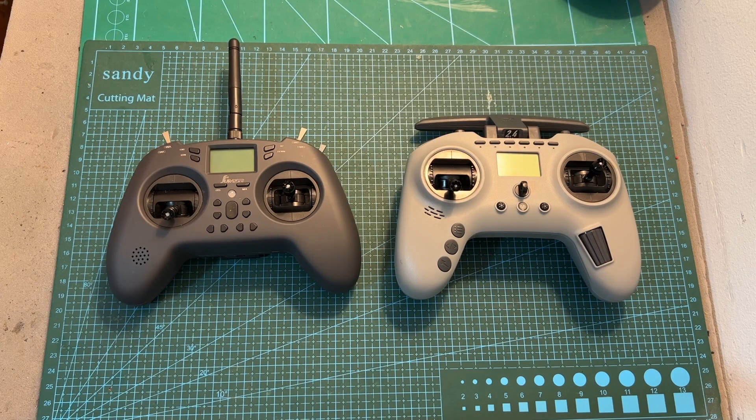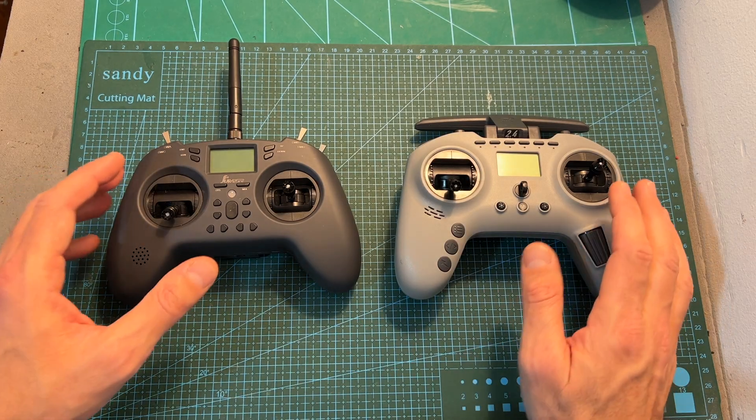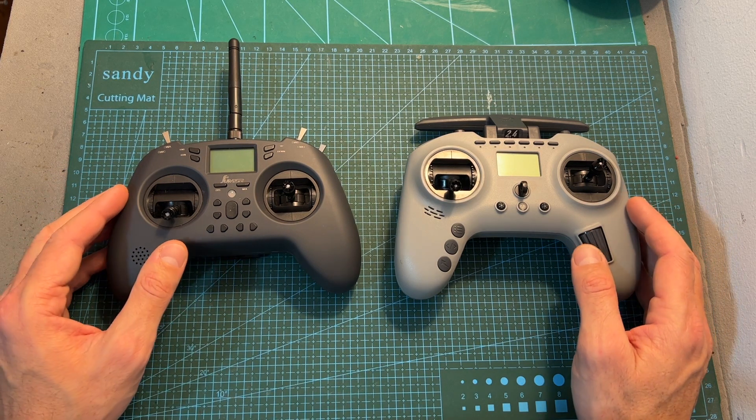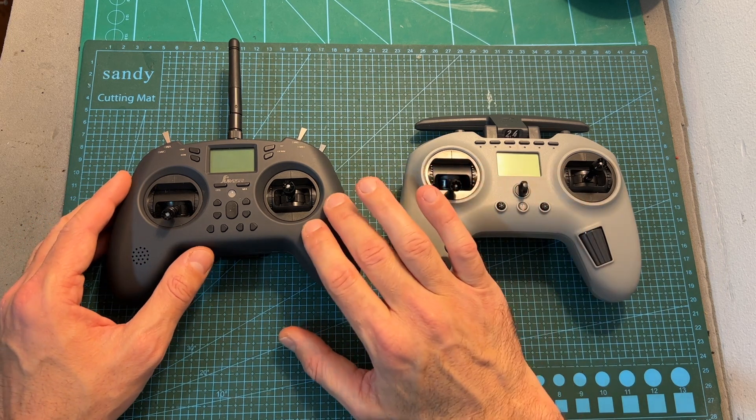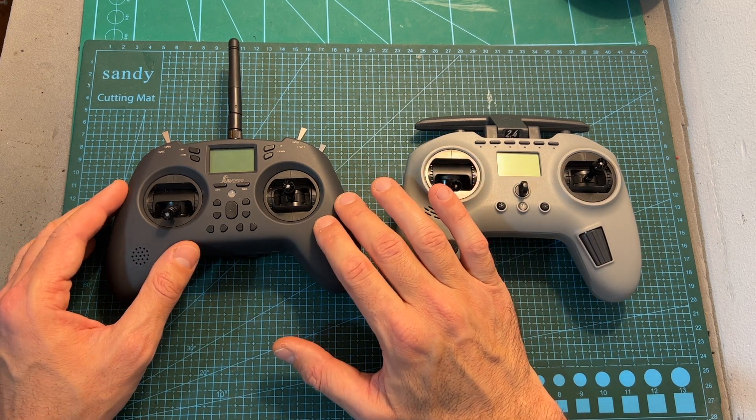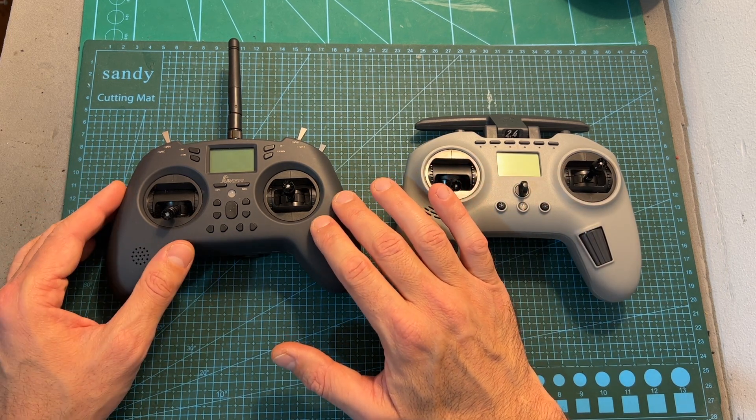Hello guys and welcome back to my channel. This video is going to be about the Jumper T-Pro, the successor of the T-Lite, which was released about a year ago and as far as I know is now discontinued.